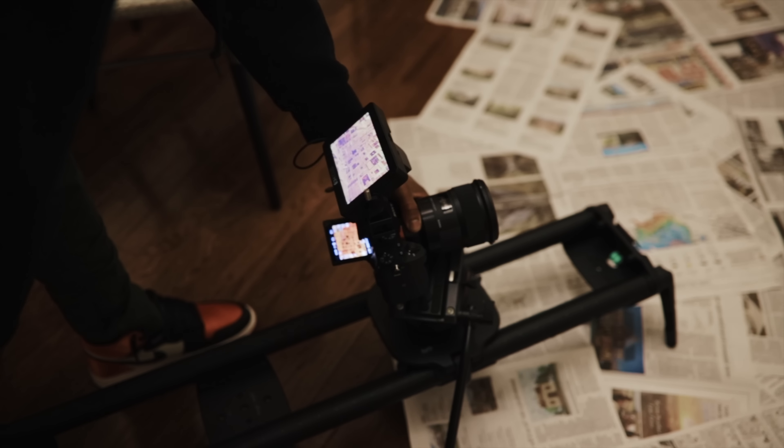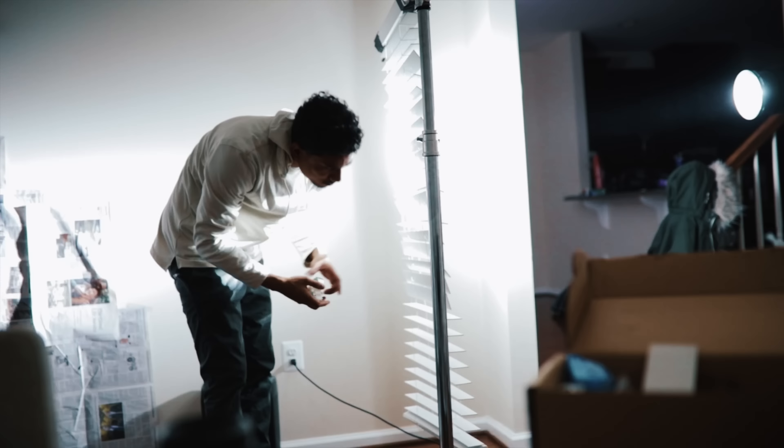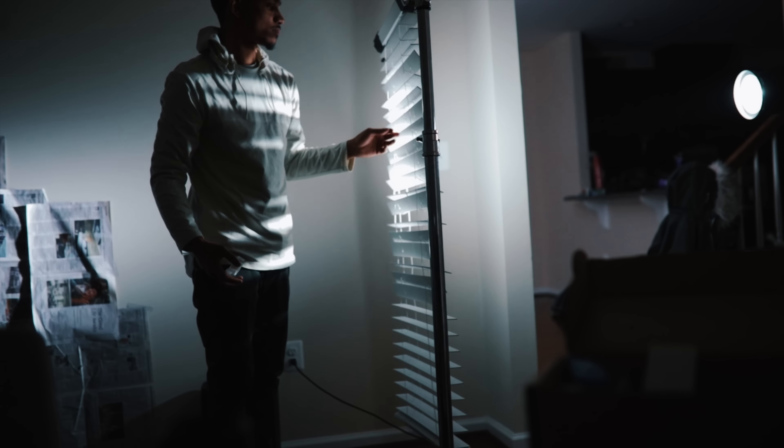Fast forward to today — gimbals are the craze. One of the main reasons being gimbals are cheap, accessible, and getting smaller. Everybody can get their hands on a gimbal. So people are kind of venturing away from using sliders and dollies in music videos, but are they dead though?